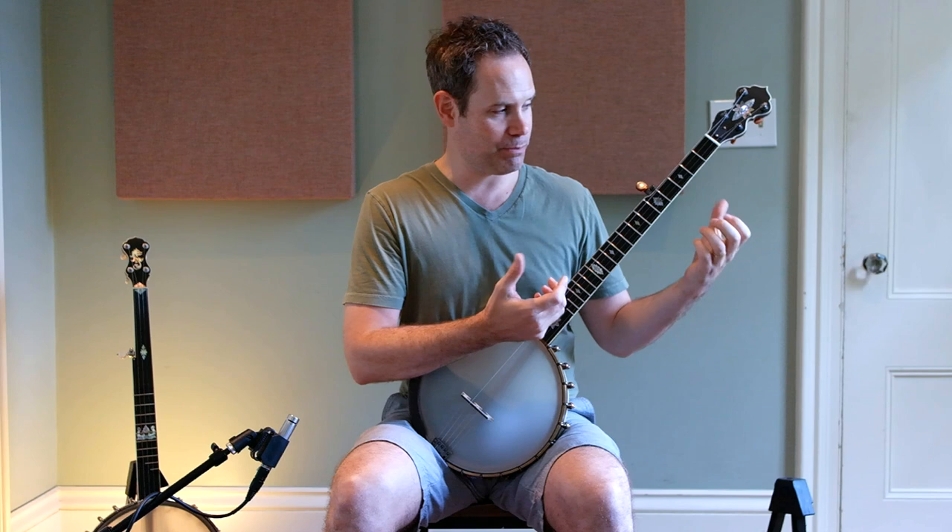Today we're going to activate an alternate string pull-off in a double stop. I'm a big fan of double stops — I love two-finger chords because they're easy to get, not a lot of thought involved, which plays to my strengths. They sound good because they're leaner. You're not tempted to do a full brushstroke; you can thin out the sound a little bit, and I think that can sound really good.